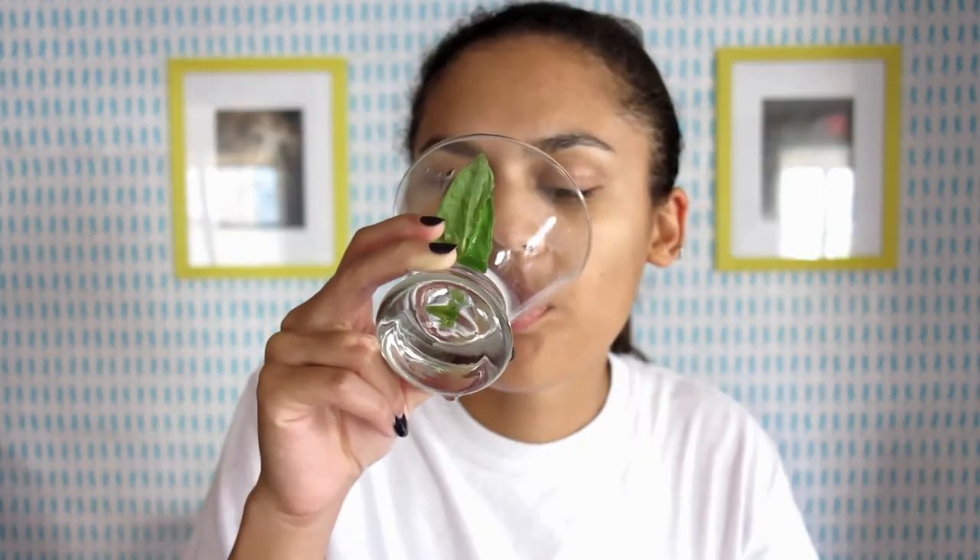Do you guys remember the show Metalocalypse? I forgot about it and then I was like oh my god I remembered it, and I started watching it and I love Pickles the drummer. This one's going so fast probably because I'm thirsty and I can actually drink this like water because there's no alcohol in it. That's the nice thing about mocktails — if you're actually just thirsty, you have a fancy drink. It's so sugary but also so lemon-tarty and so basil-y.